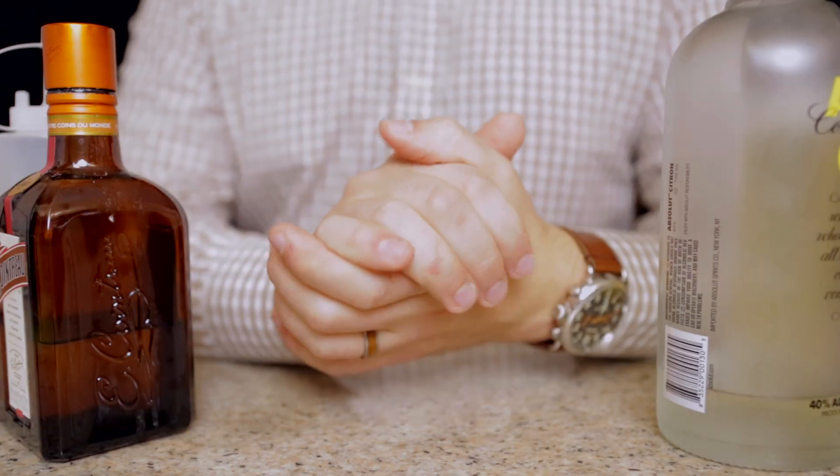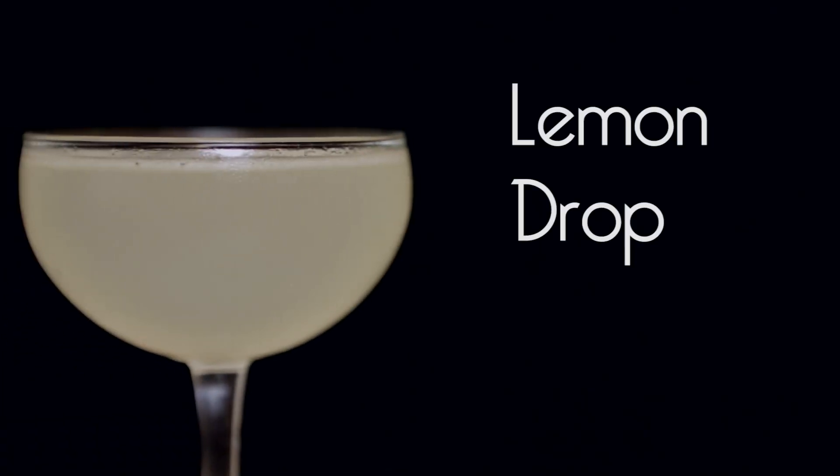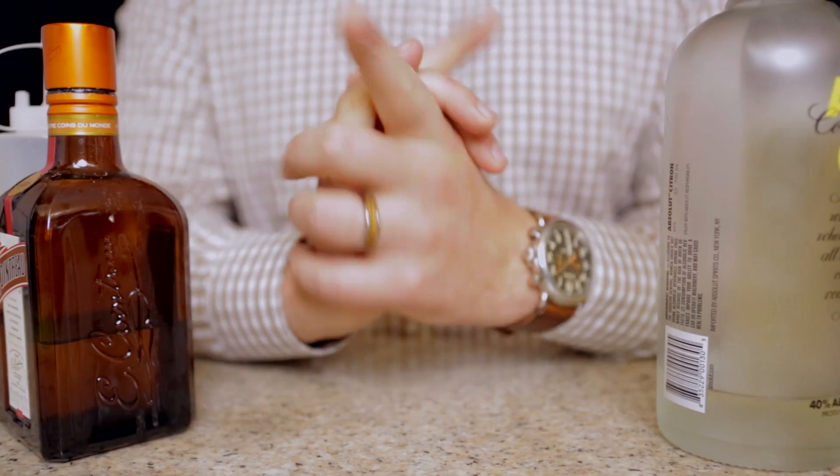Because this movie tries so hard to be cutesy, I'm going to be cutesy and I'm going to make a lemon drop. In a lemon drop is citrus vodka, Cointreau, lemon juice, and simple syrup. Let's do it.